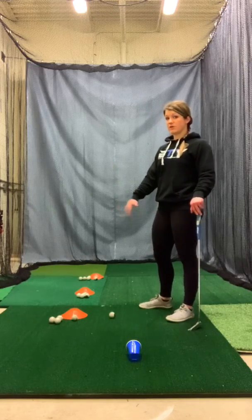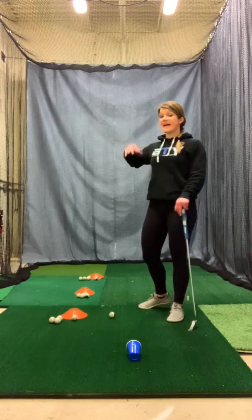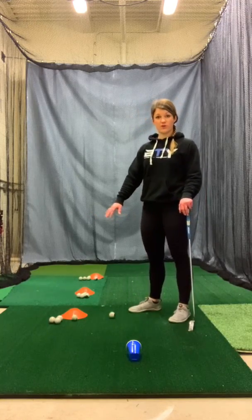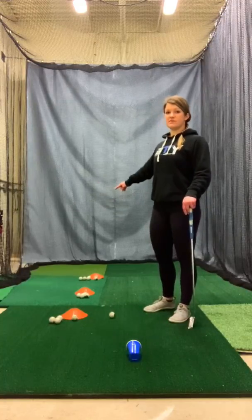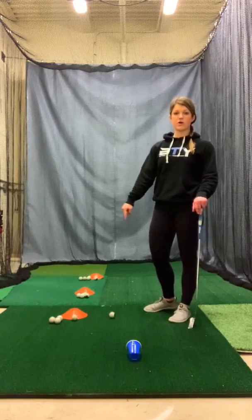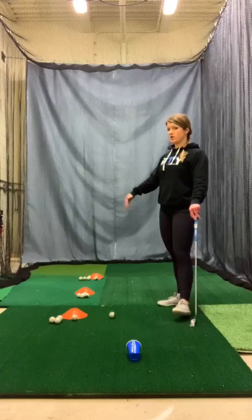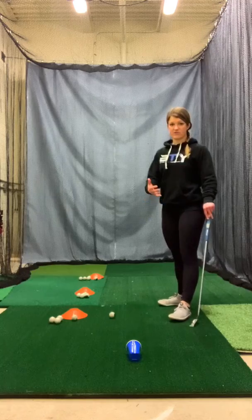So we'll do make 5 from 3, make 5 from 6, and make 5 from 9. As that gets easier, the way we make this tougher is you have to make 5 in a row. If you make 3 in a row from the 3-footer and then miss the 4th one, you have to start all the way back over at 1. You're not allowed to move to the 6-foot one until you make all 5 in a row from the 3-foot one. Then go to the 6 and make 5 in a row — if you miss one, start back over at 1. After that, go to the 9 and make 5 in a row from there.